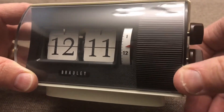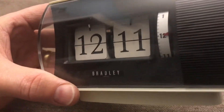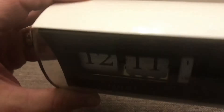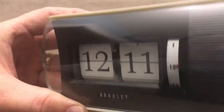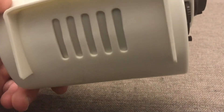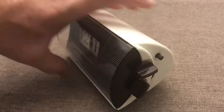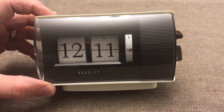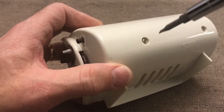We'll roll it on there — okay, that's not right. We'll wind it up a little bit and see if we can get a good sound out of that. One thing you'll notice about this clock: it sure does tick. It's a pretty loud ticker.